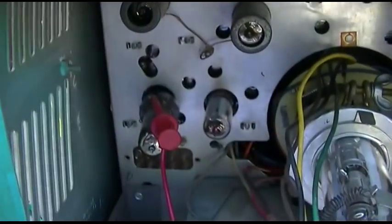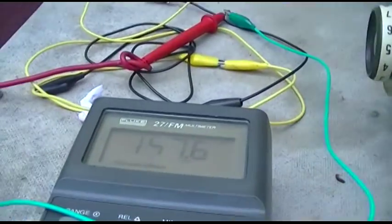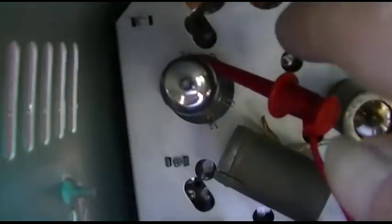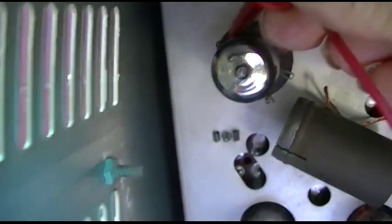Let's check the second IF tube. Here's checking pin 5 and pin 6 on the second IF tube as it warms up.